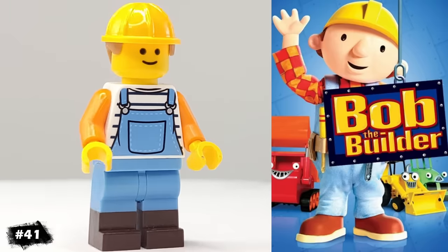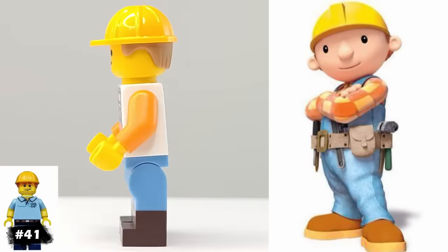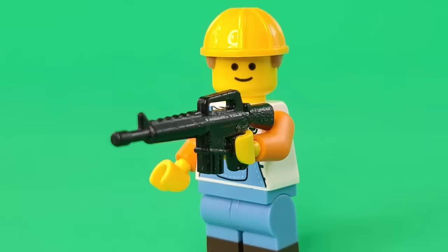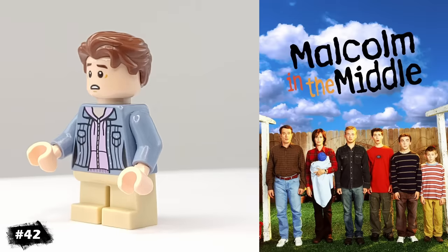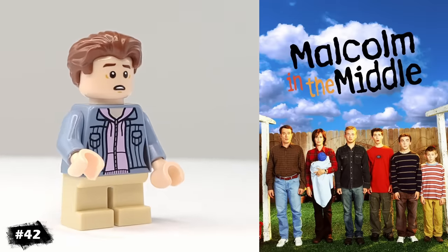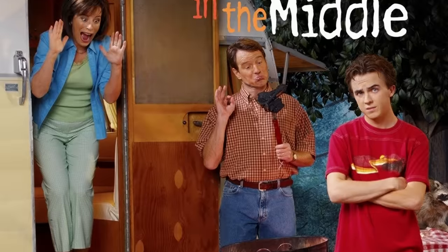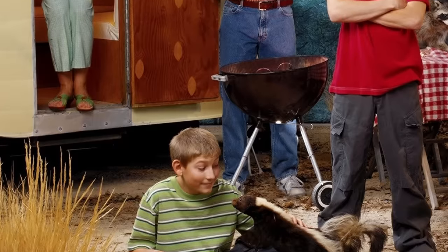Next up, we have Bob the Builder. His hat is from the Carpenter, but I wasn't sure what accessory to give him — better check Google. Alright, that seems pretty accurate. This is my version of Malcolm from Malcolm in the Middle. He's another really simple minifigure, but I really liked the show growing up, and the craziness of Malcolm's family always felt really relatable to me.